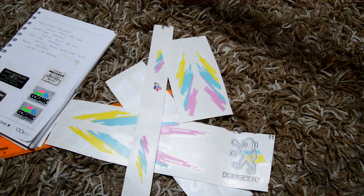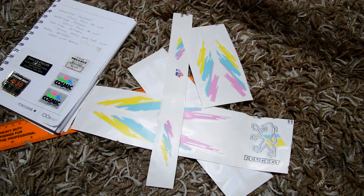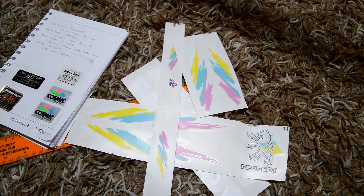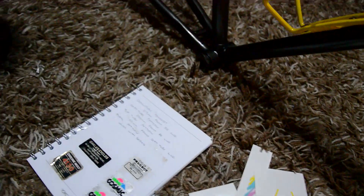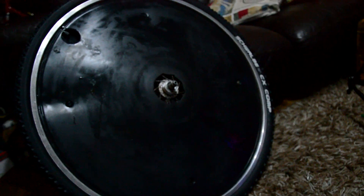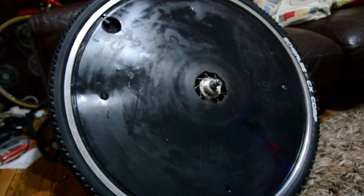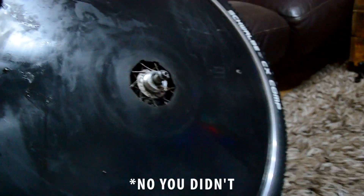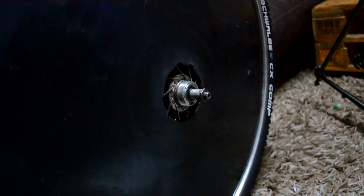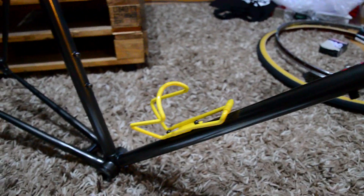I'll probably lacquer them after to give them a bit of protection, and then I can start assembling the bike which I'm really looking forward to. You'll also see I've got the rear wheel here which I cannot wait to get on - I think it will look awesome. I'm just waiting to get a longer axle, then stickers, decals, transfers - whatever you want to call them - we're going to do that now.